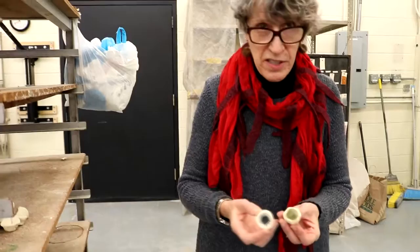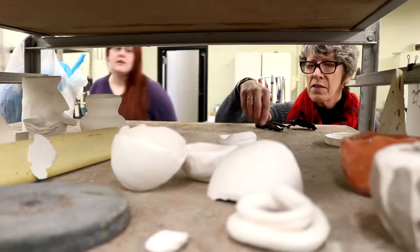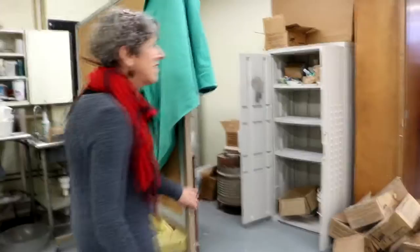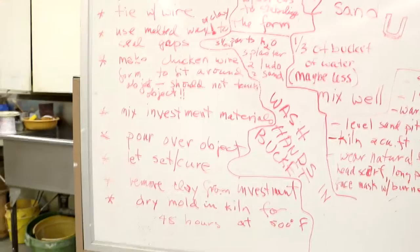These are little crucibles that the students in Ceramics Two make. They put chemicals in these little crucibles and fire them at our stoneware temperature to see what these chemicals will do in the heat. Students find out about eutectics and other chemical physics related issues while they're doing this. Here on this board are all the instructions on how to make a mold for your bronze casting object.